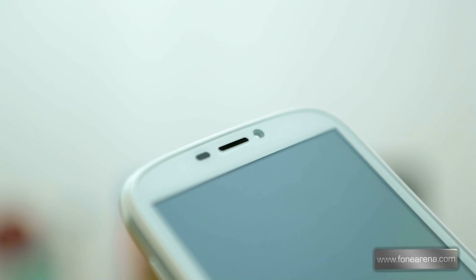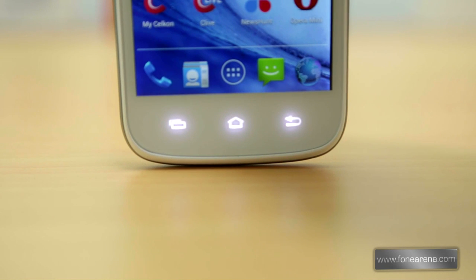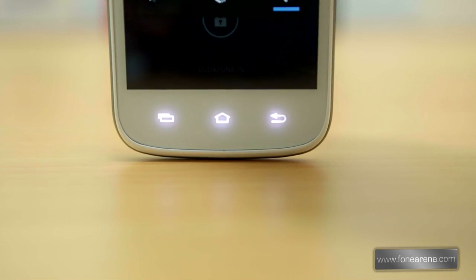There is a 3 megapixel camera on the top next to the earpiece. The proximity and the ambient light sensors are present on either side of the earpiece, and since this is a white colored phone the sensors are visible clearly. The options, home, and back capacitive touch buttons are present below the display. Unlike the A119, the backlight for these buttons is too bright, as you can see here.